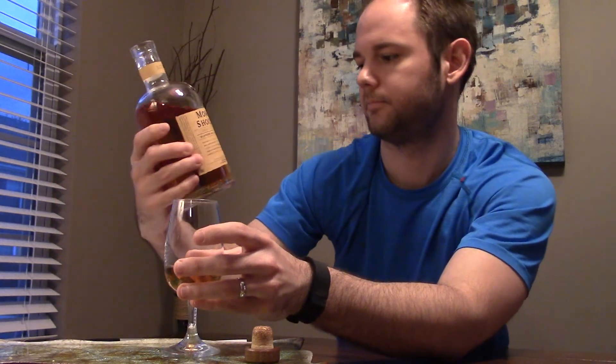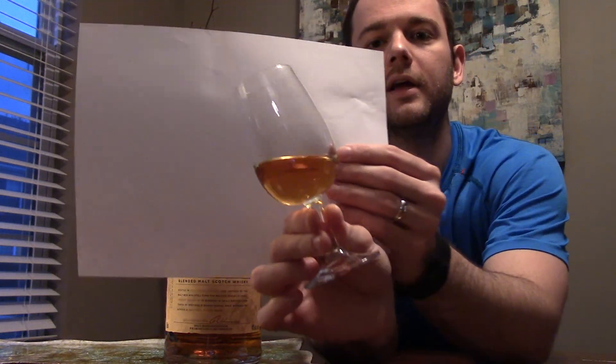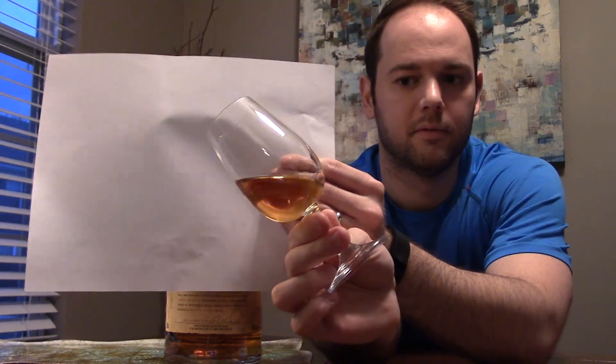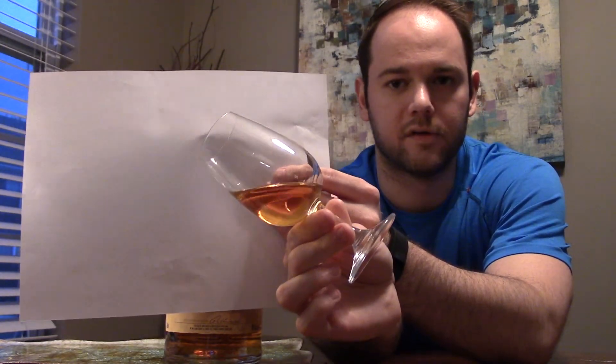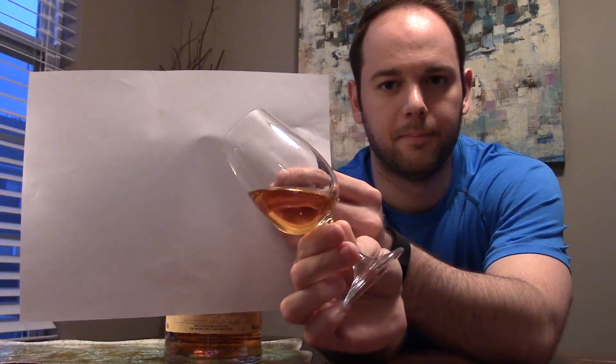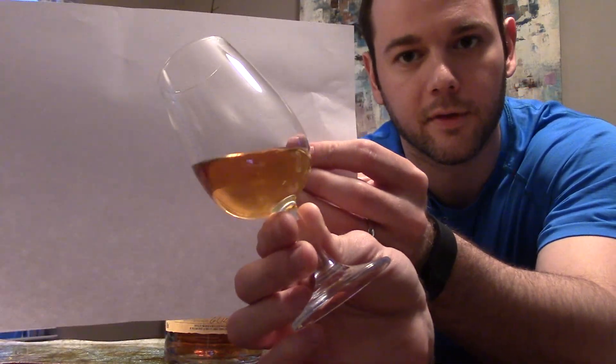Monkey Shoulder: $32.99, 43% alcohol by volume — that's 86 proof. There is the color of Monkey Shoulder. It's fairly light — it's got some gold notes to it. I'd say light gold, between yellow and light gold. Hopefully that gives you a pretty good idea.